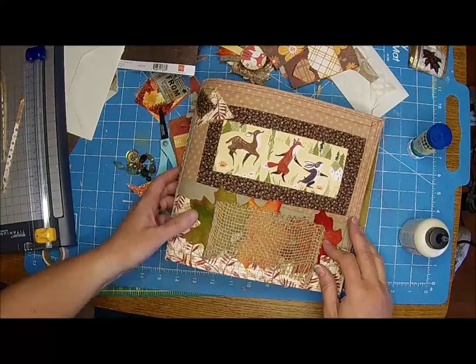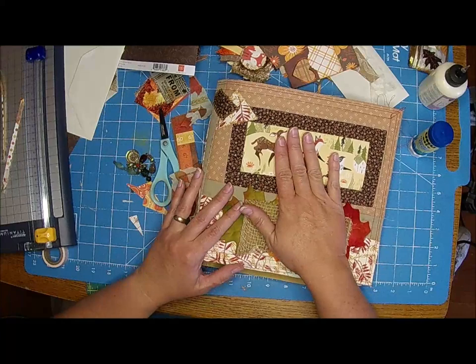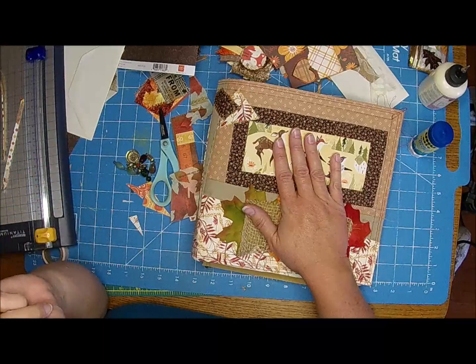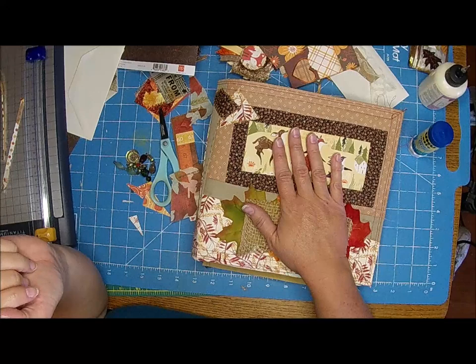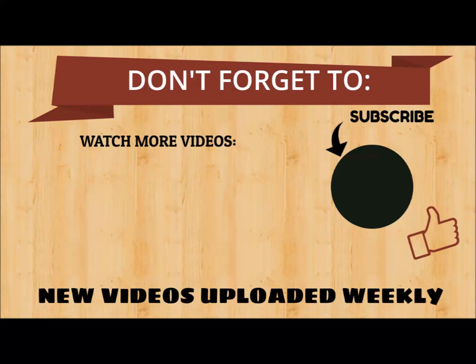Tomorrow's video hopefully I'll have it all sewn in and we'll kind of finish up. We're almost done. Thank you guys so much for watching - be sure and hit that subscribe button. We are putting up daily videos again, so we try to put up daily. Thank you guys so much for watching. I guess we'll see you guys in the next video. See you soon. Bye, guys.